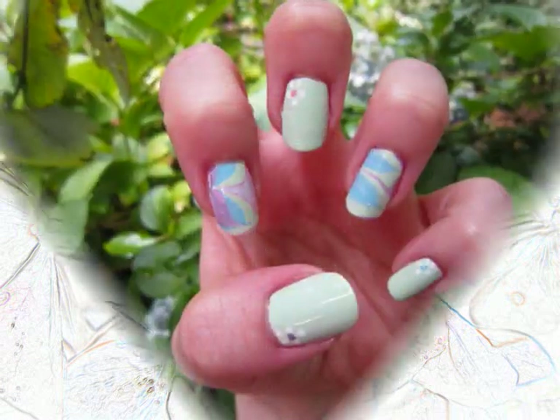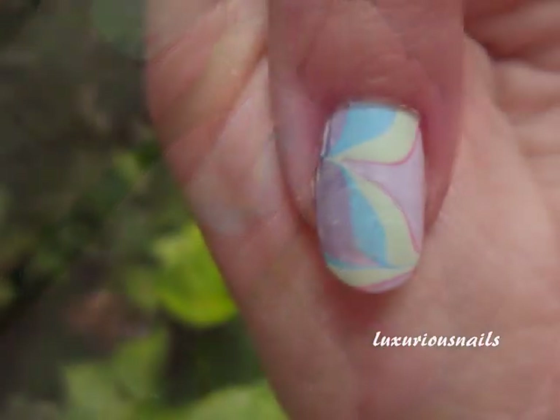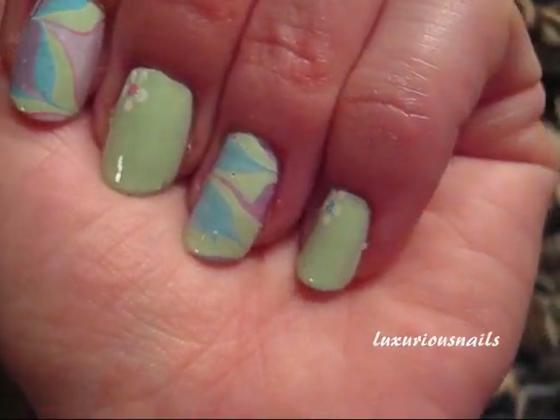Hi everyone. Today we're going to work on this pastel water marbling design. I only decided to water marble two fingers just because water marbling is hard and I'm still not good at it, so I only decided to do two fingers this time. Let's go ahead and get started.